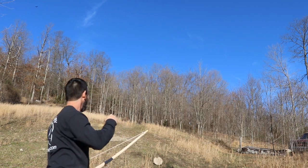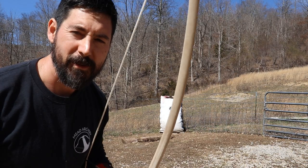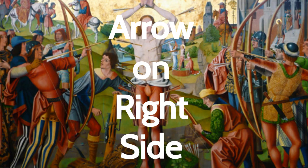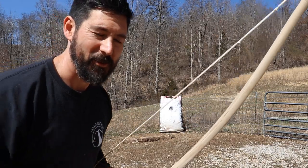Hey guys, me longbows back. I've been practicing with this war bow and that new draw technique, and I've found out some things. I hope you like it — stay tuned.